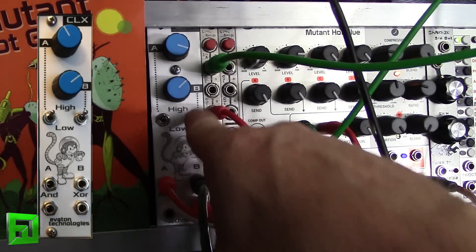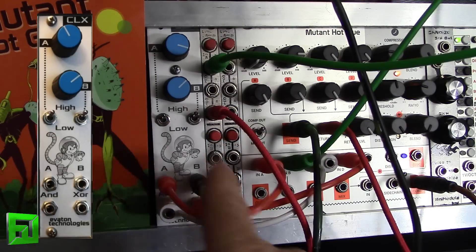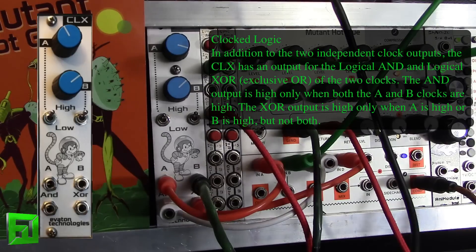We've got high and low speed on them, but what's cool about this module is that not only does it have an output for each clock, but it also has logic outputs down below here as well. The logic outputs give us AND or exclusive OR. The AND means that when both clocks are high, you get an output.